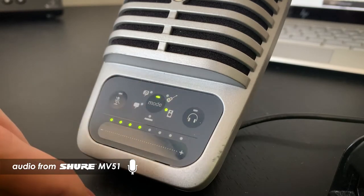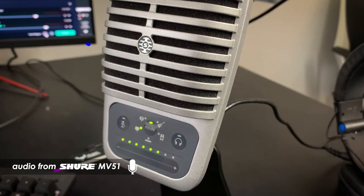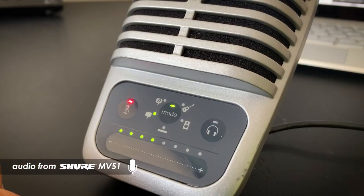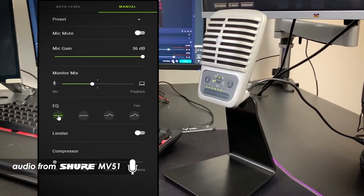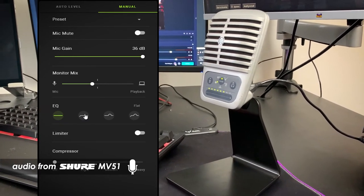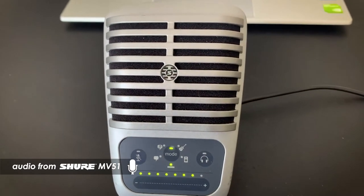The MV51 has a slider to adjust how loud the mic is as well as your headphone monitoring volume. You can also easily mute and unmute the MV51 with the touch of a button located on the front panel. When connected to a computer, you also gain access to the Shure MOTIV desktop app where you can customize the sound of the MV51 even further.